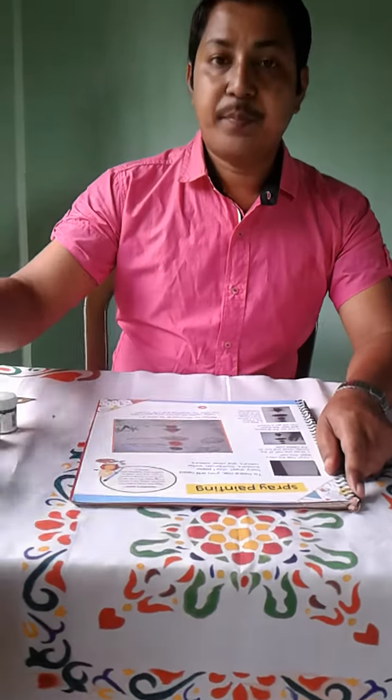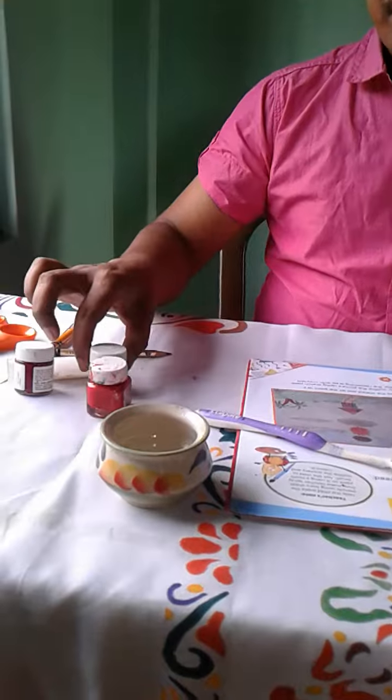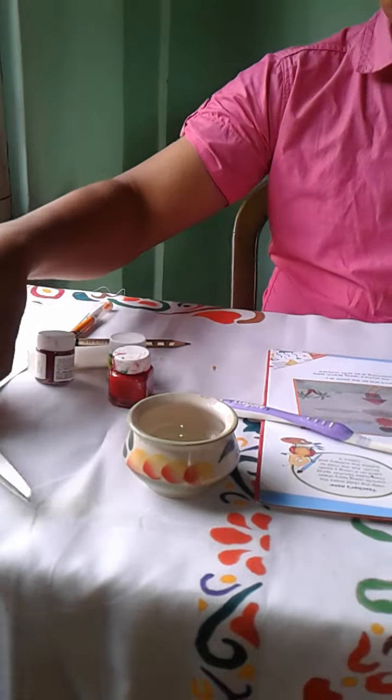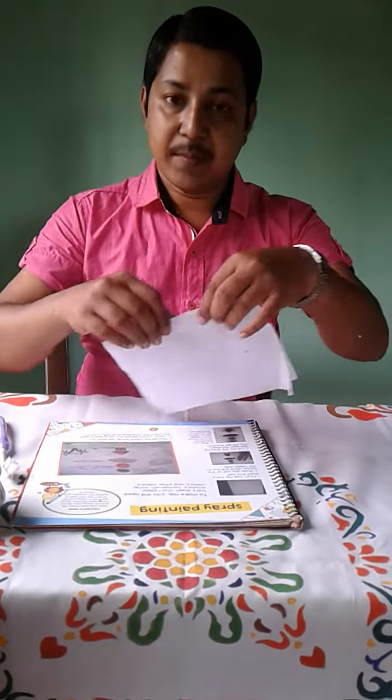Today I will teach you how to make a spray painting. Things that we need: a toothbrush, water, fabric colors, scissors and pencil, and a piece of white paper.